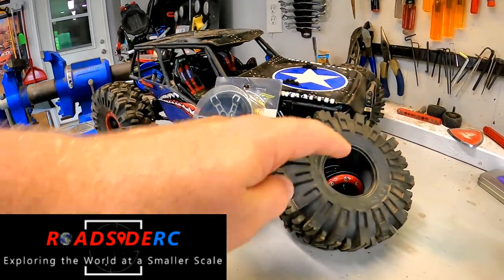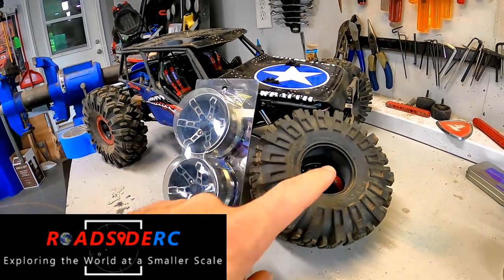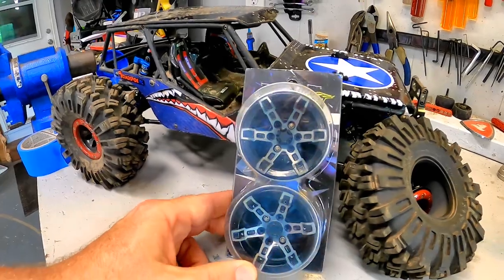In today's video we take off our newly refreshed and renovated plastic bead locks and put on some brand new shiny metal ones. If you're new to the channel, welcome — my name is Troy, this is Roadside RC. Here you'll see some bashing, some crawling, some racing, some drifting. We'll show you how to fix vehicles when they're broken, and show you some parts, tips, and tricks along the way.